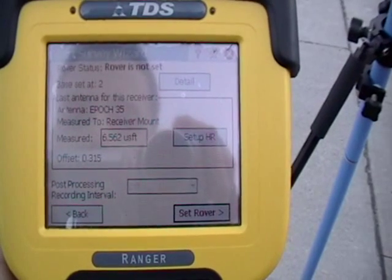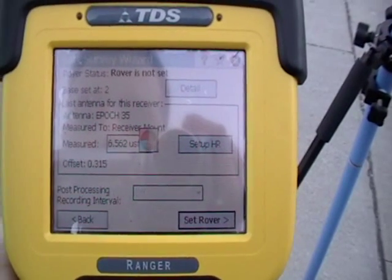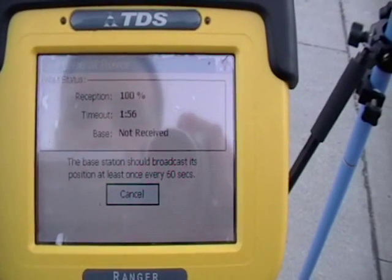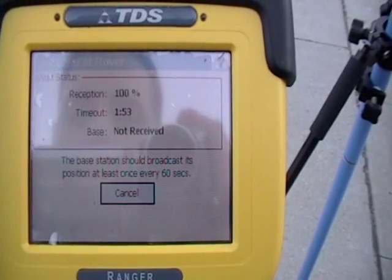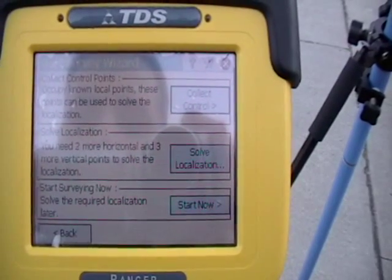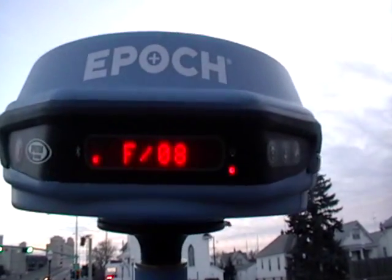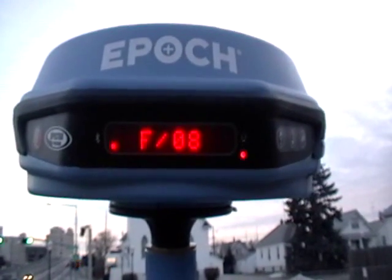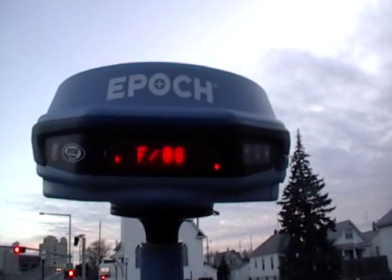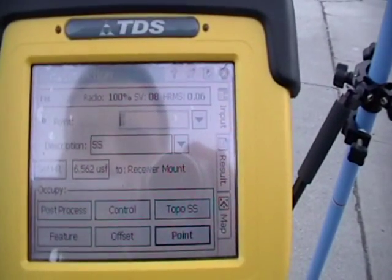Ensure that the height of your rod is entered correctly and set your rover. In a few moments, you will receive reception from the base at 100% and establish a base position. The flashing light to the right indicates that a radio signal is being received from the base. The F indicates that your position is fixed. You are now ready to begin collecting points.